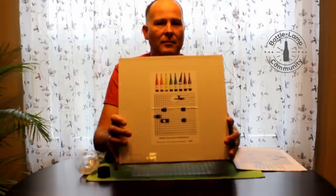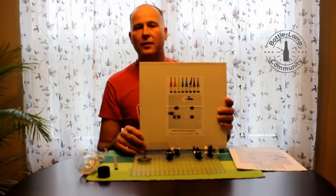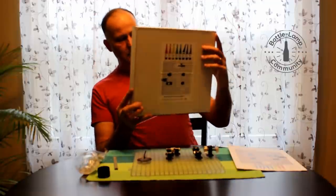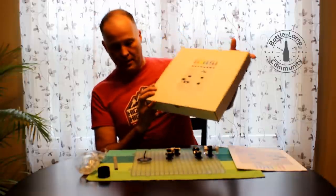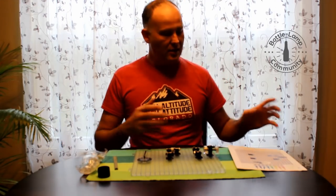Hi, this is Nick from Bottle-Lamp.com and today I'm going to introduce a new product to you from Creators. It's the SCORE Lab. This is the box that it comes in and I have everything out in front of me here that you receive with this kit.